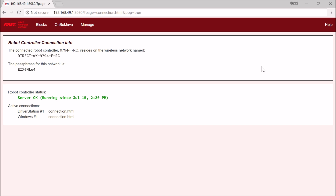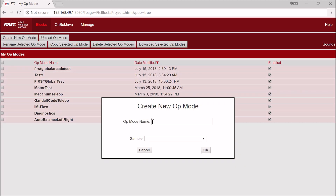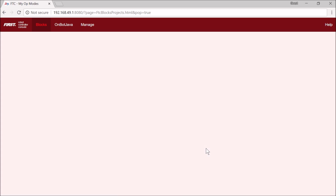This is the simplest way to program your drive train. The first thing I'm going to do is go to the Blocks menu, and I'm going to create a new op mode and call this First Global Tank Drive, and I'm going to create it.